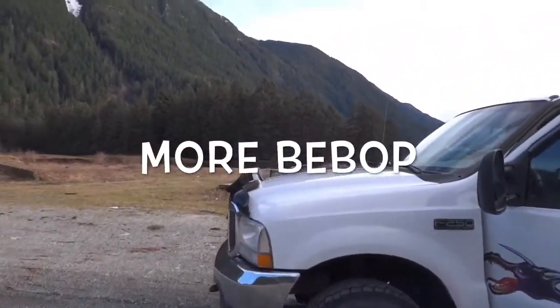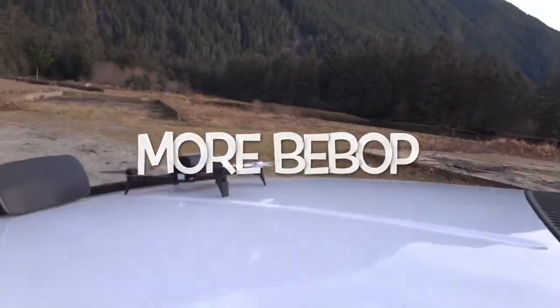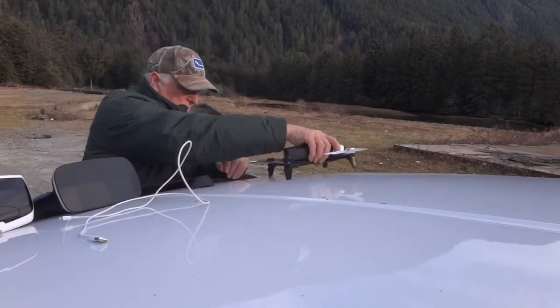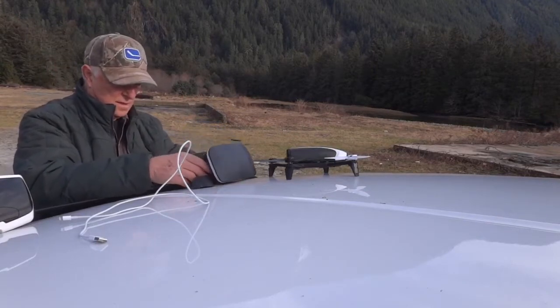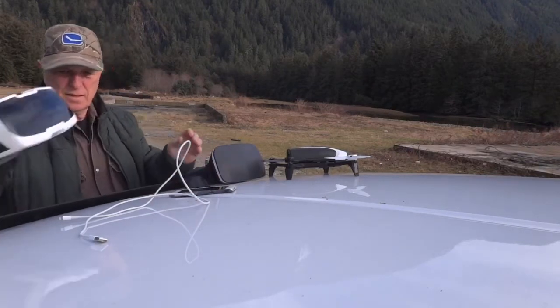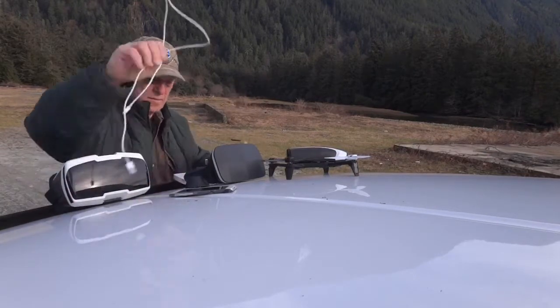Tina and I took out the Bebop today down to the beach. There's some room to fly down here and maybe we'll see something — some deer, bears, or elk. Sometimes they're over on the flats over there, but maybe not this time of year. Too early in the year; the grass is just starting to get greener.